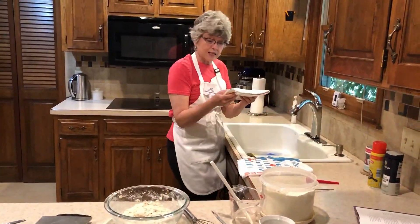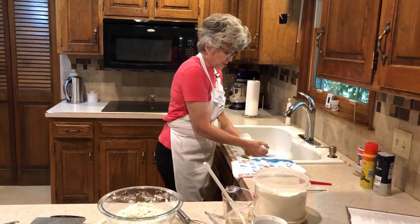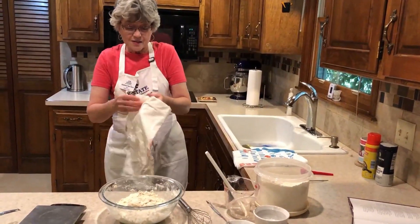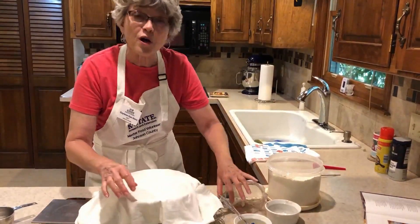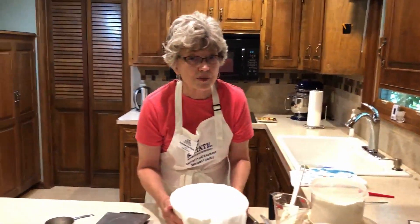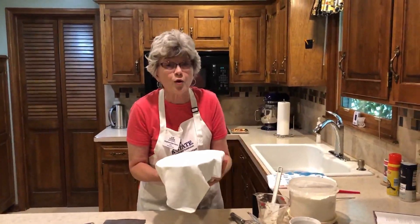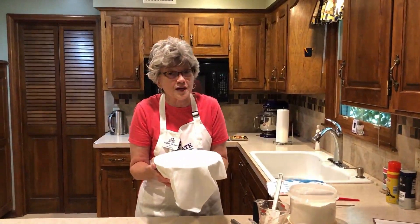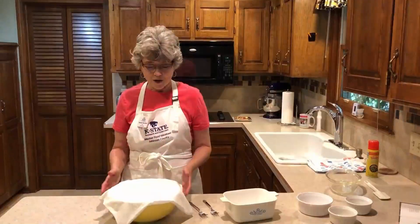Now we're going to dampen a towel — just a tiny bit, make sure it's not dripping — and we're going to cover the dough. Then we're going to let it rise for approximately two hours. I like to put it on my dryer because that's a great place for it to rise and it's one of the warmest rooms in my home. We'll let it rise for two hours, check it, and then we'll be ready to get it in the oven pretty soon.